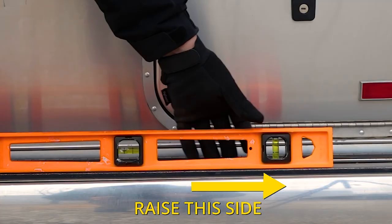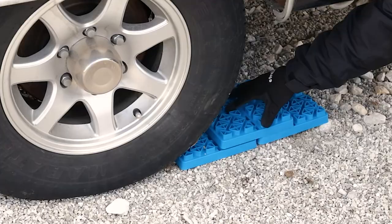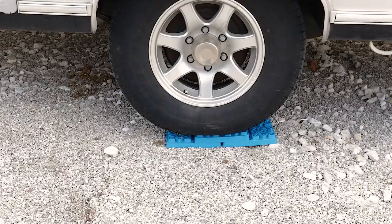We'll place our blocks in front of our tires. You'll need to choose the right amount of blocks in order to get your camper level from side to side. We'll pull up onto our blocks and we can see our camper is level from side to side.